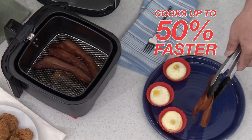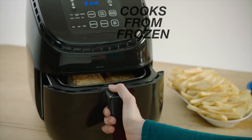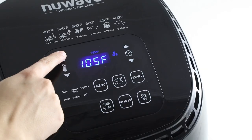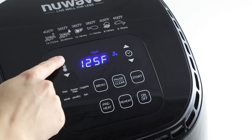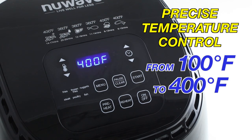The New Wave Brio cooks up to 50% faster and can reduce fat and calories by up to 70%. You can even cook from frozen without defrosting. The New Wave Brio is the only air fryer with precise temperature control from 100 degrees to 400 degrees in 5 degree increments.